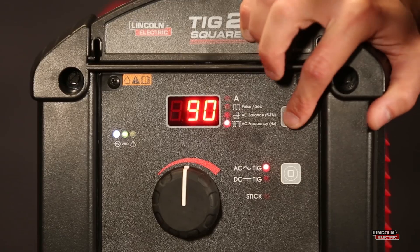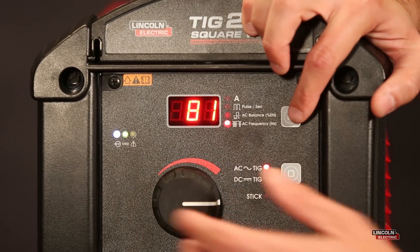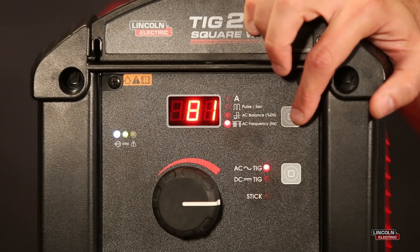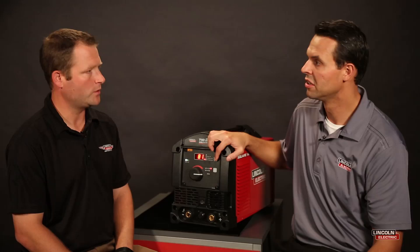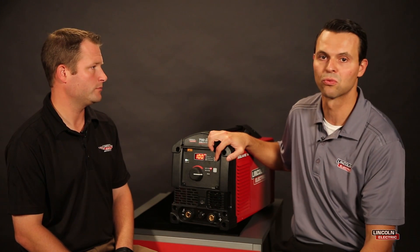And there's a value to having a lower frequency. So at a lower frequency, the arc tends to become wider and it results in a wider bead profile. That can become beneficial when you're welding over gaps or if you want to perform buildup work on aluminum material.